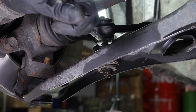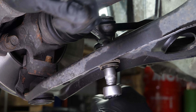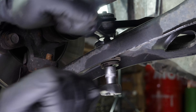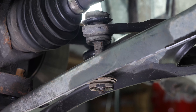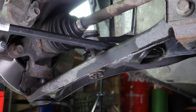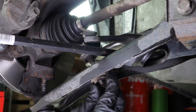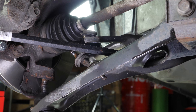On this vehicle the sway bar link is directly attached to the control arm. Using a 10mm spanner, a socket wrench and a 12mm socket, unscrew the sway bar link. Then lever it off using a crowbar between the sway bar link and the control arm to remove the link. Then remove the whole thing.